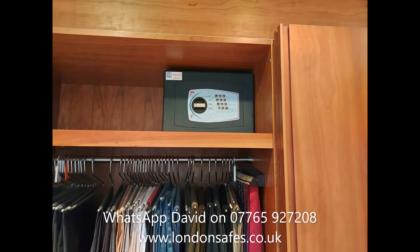This one is quite high up — a Bloomsbury size 2 which is almost at the top of this wardrobe. You can't see the perspective but it's actually about five foot off the ground.